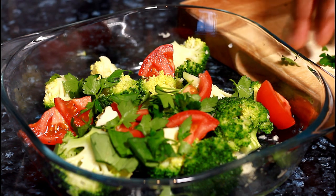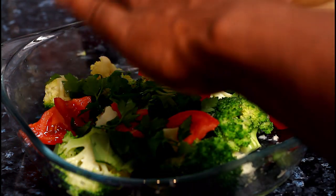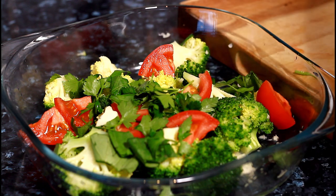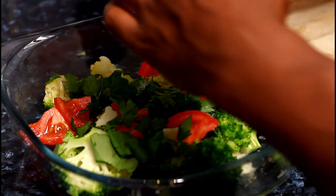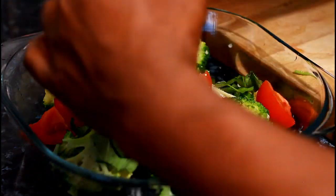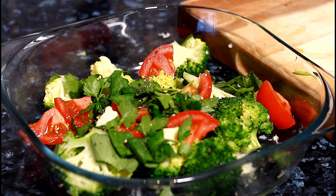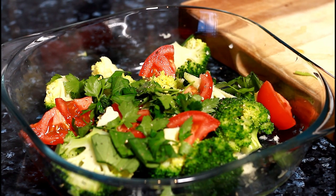Chunky, just like that. Now we're going down to business — we're going to put some pepper. The pepper is definitely going to bring out the flavor, you know what I mean.